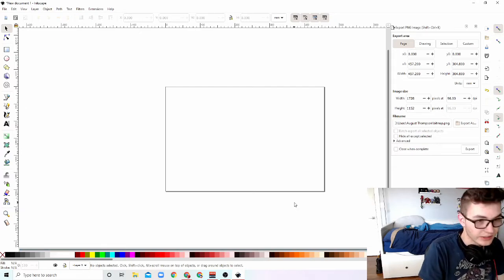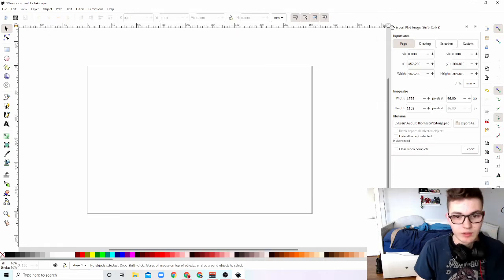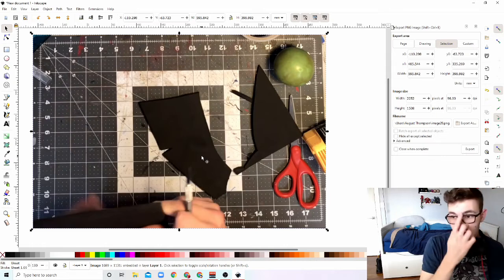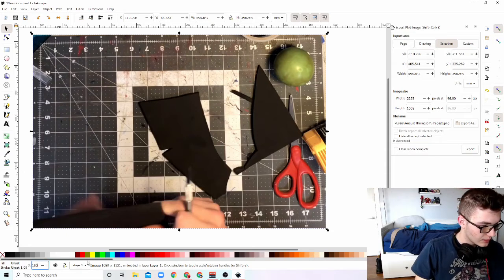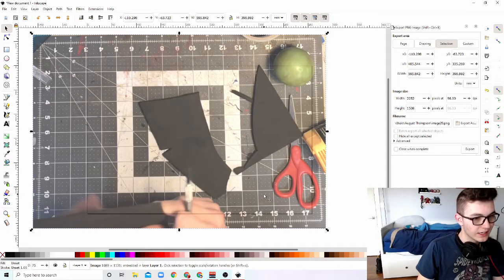I've been using Inkscape to recreate all of my templates. Here is one of the photos — this is the nose piece, or the forehead part. So we're going to turn down the opacity down here to about 75. You can kind of see the outline. We'll drag it down, make it a little smaller, and kind of line it up in the corner. It's going to be very rough with the sizing here, because I can't get it perfect since it's an image — and I guess it's a little tilted. That is one layer.